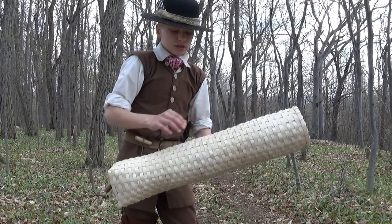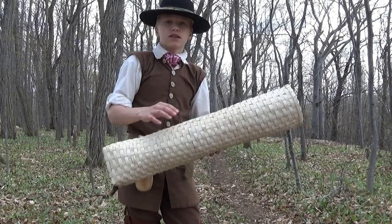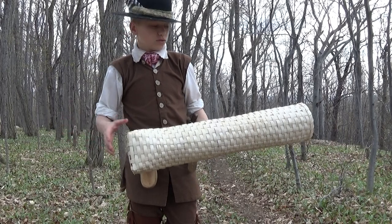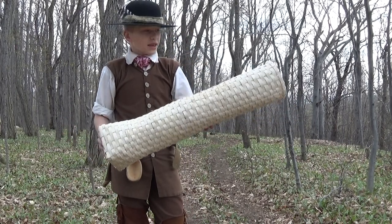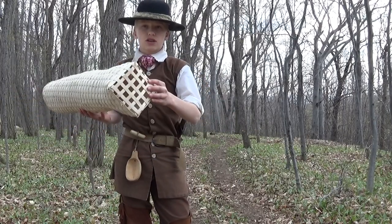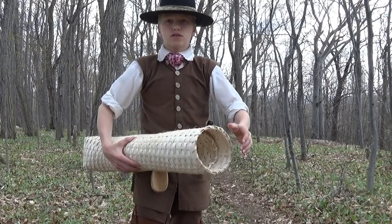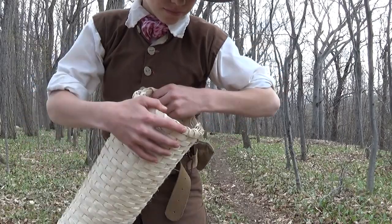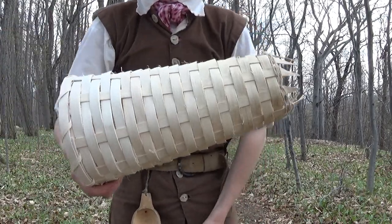This one is only about two and a half feet long. You can make them anywhere from two and a half to three feet long or longer, depending on your preference. This one has one side that's open and the other side's closed. You can make them with both sides open with two funnels. This one has one funnel on this side — and there's the funnel right there.